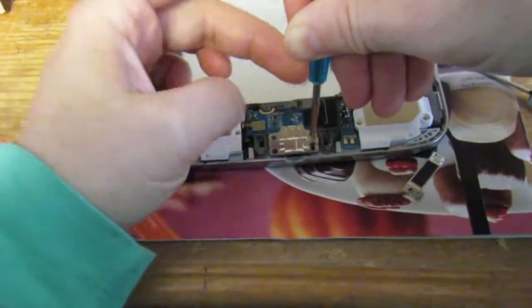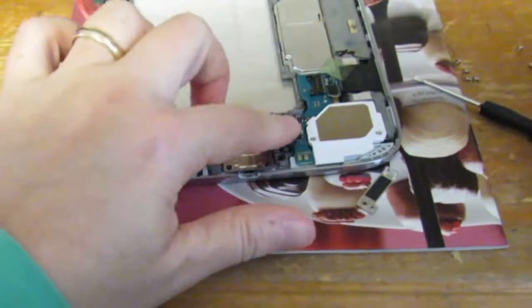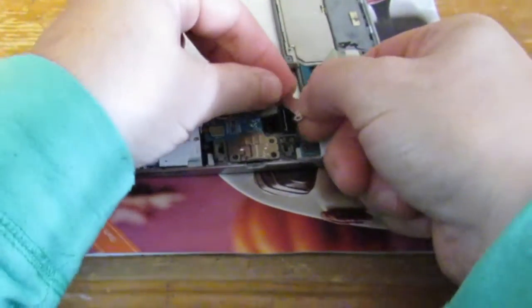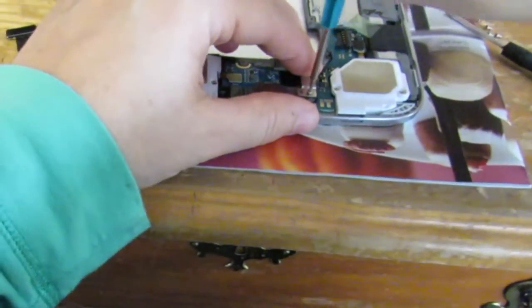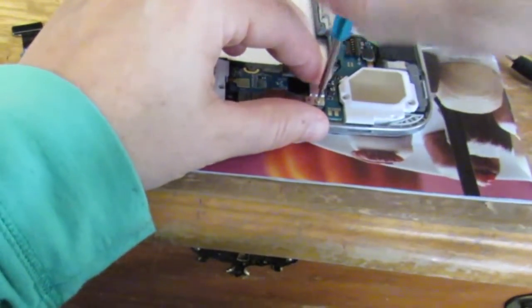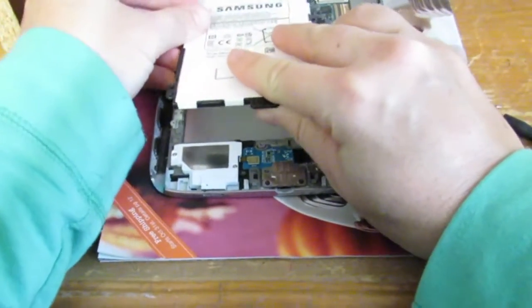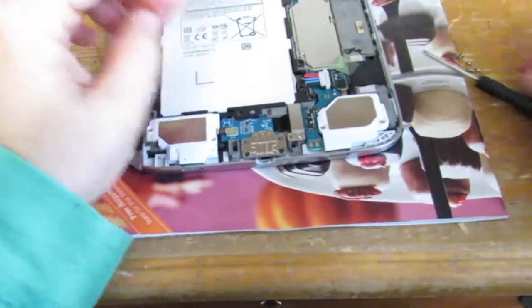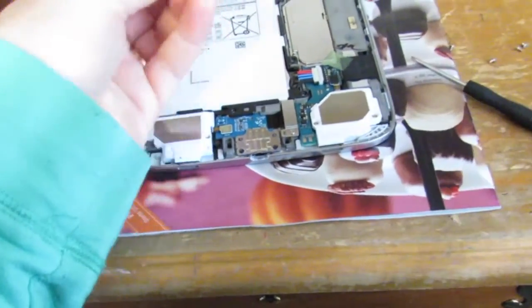Screw everything back into place. Try to make sure that you use the same screws that you took out because they are different lengths. The black screws go on the port. There should be a black screw for the bracket, but I'm using a silver one. Reinstall the battery, make sure that it is secured, screw it into place, and then turn on the tablet.